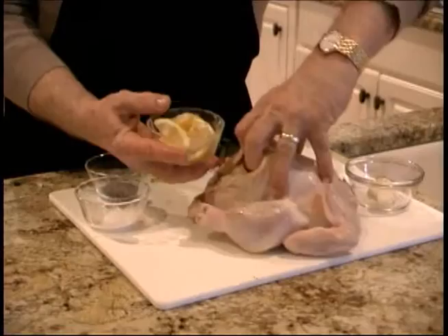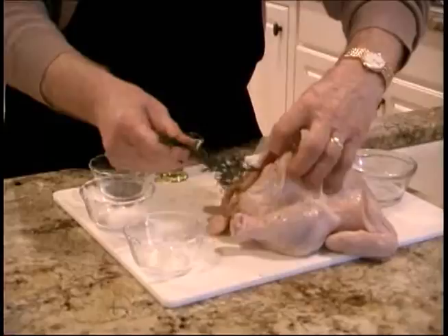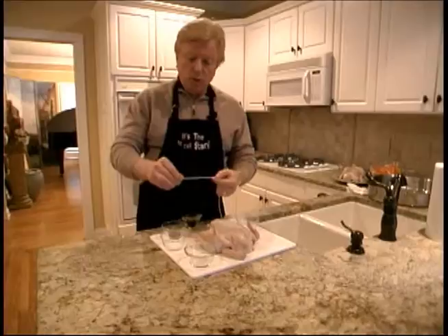Let's begin by stuffing the chicken with lemon and garlic. Just get it all in there — lemon, garlic, and finally we'll put in the rosemary. Stuff the rosemary in there, get it all the way in there. One of the garlic got away — I don't want that to happen. I love my garlic, so I want that to be in there.